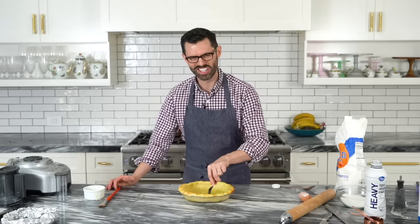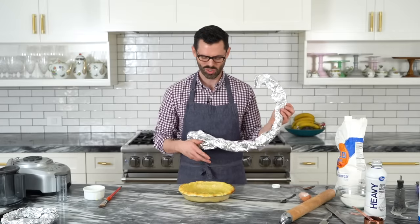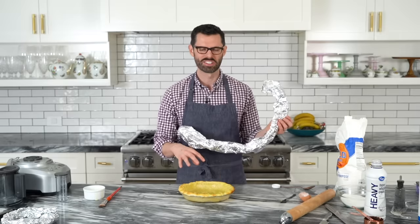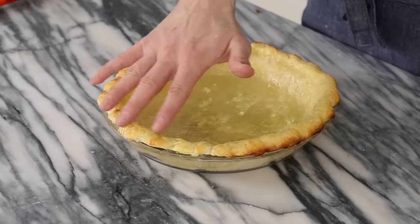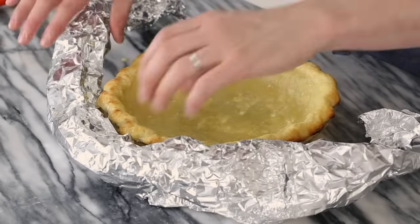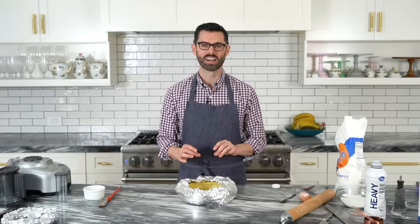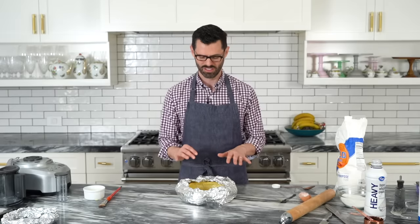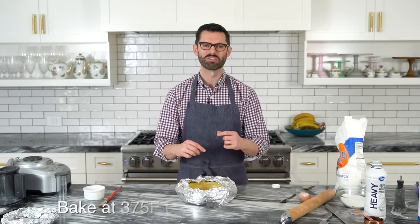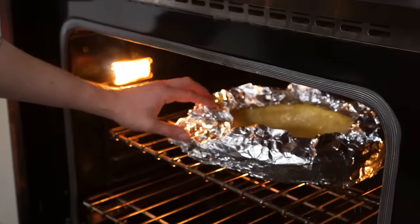I will also be tenting this because I really want that center to brown up without having a burnt edge. So feel free to baby your pie crusts — just add some foil around the sides. Pop this back into the oven and keep an eye on it. I'm going to reduce the temperature to 375, and watch until that center is nice and golden, then remove the foil and it'll go in for a few more minutes.